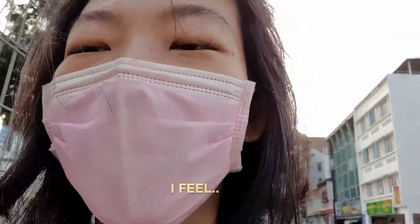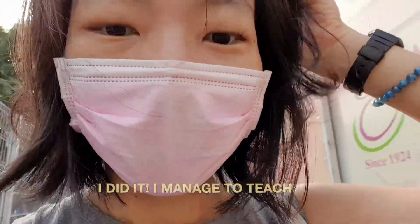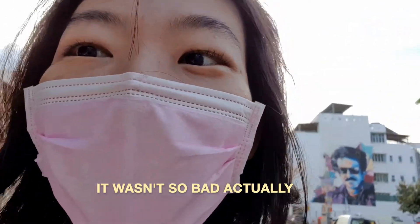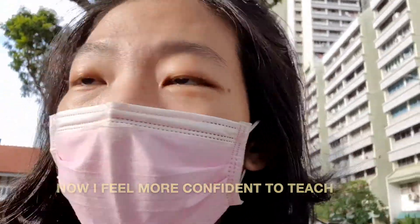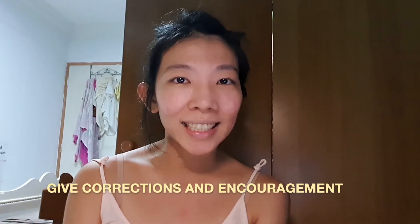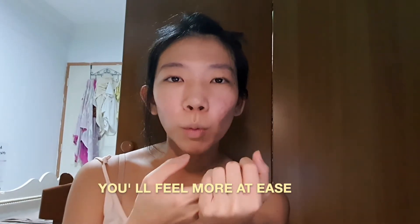I feel quite happy that I did it! I managed to teach two yoga classes and it wasn't so bad actually. Now I feel a bit more confident to teach my class tomorrow — I have two classes in the evening. The main thing is to give them corrections and encouragement. Pretend they are your friends doing yoga and you're teaching them, and you'll feel more at ease.